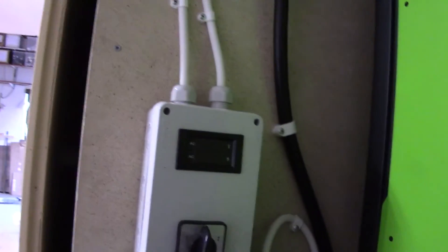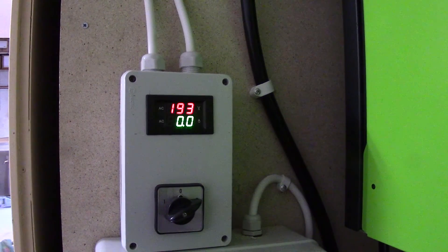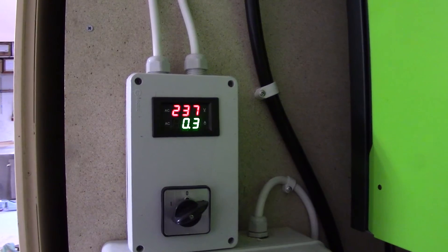You can see — no power out — and then I go to the grid instead, and it turns on and starts to give the power.